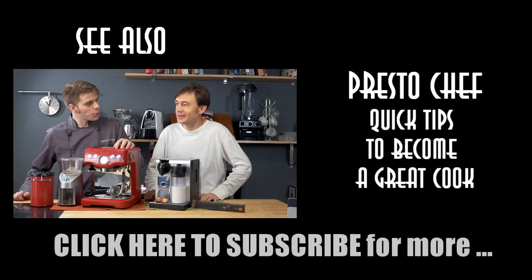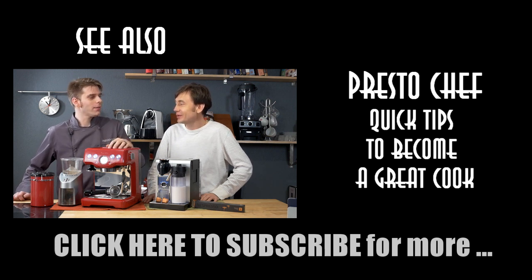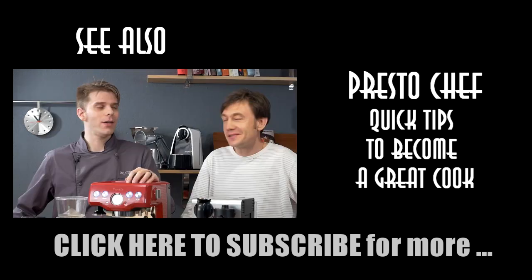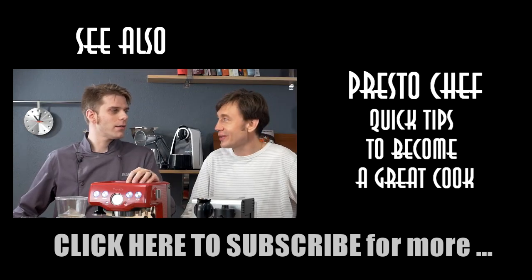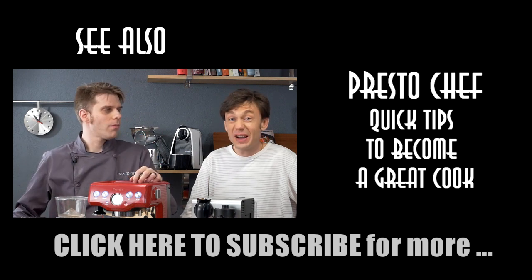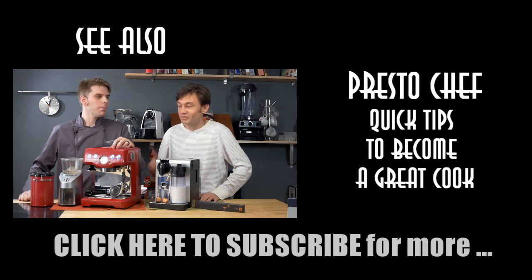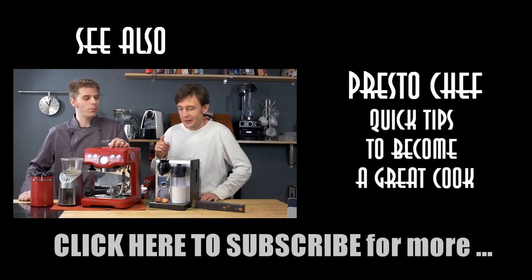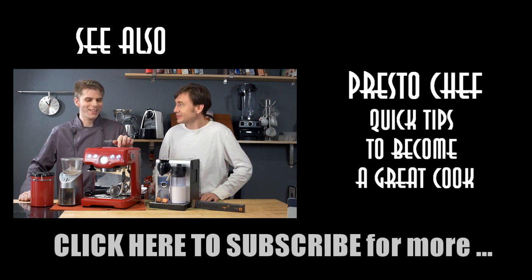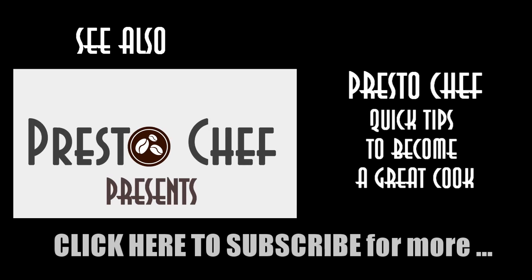Hey Igor, do you want an espresso? I always want my espresso, but let me ask you a question. Do you have a car? I do. Is it stick or automatic? It's stick shift — I like to know what I'm doing with the car. My wife doesn't like sticks, she likes automatic. So this is exactly what we're going to talk about next here on PrestoChef.